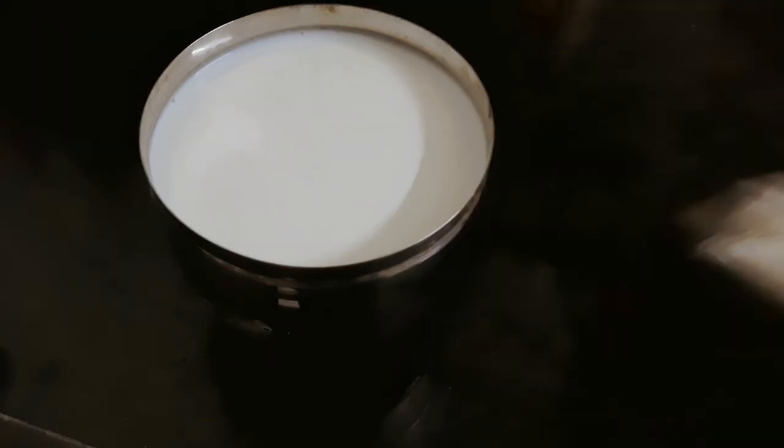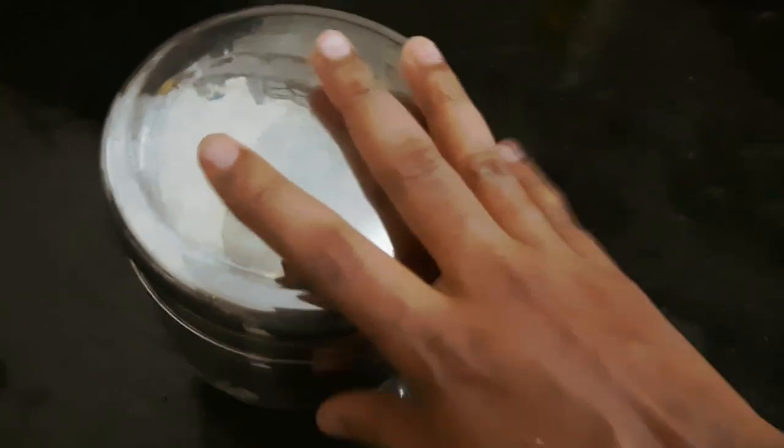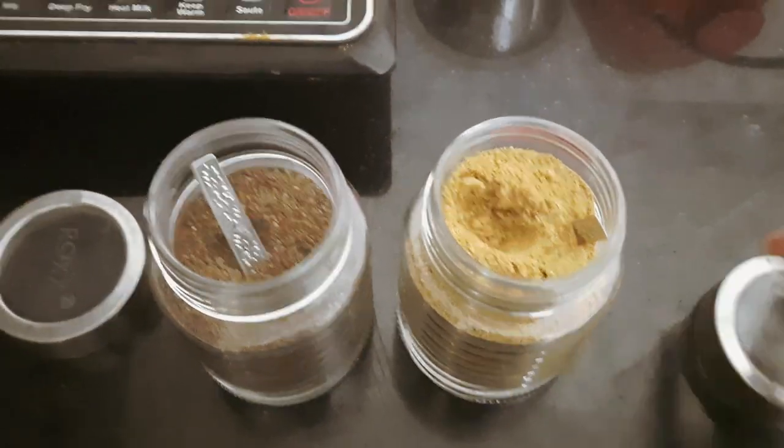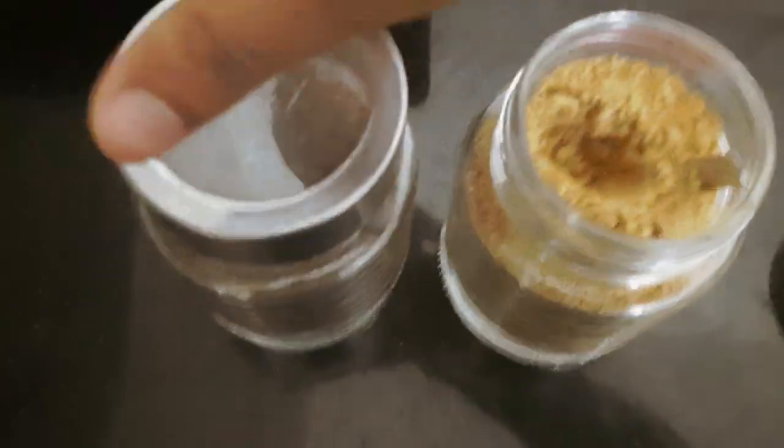This is a thick, creamy curd recipe. You can check the link in the description. You can also check the seller tips and try it. Stay home and stay safe. Bye bye!